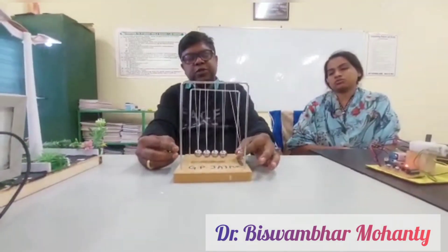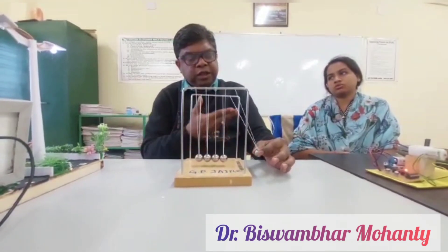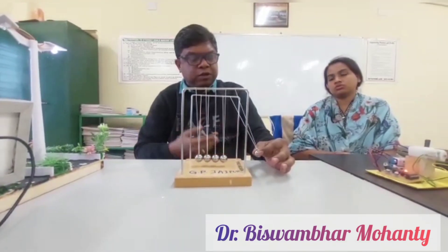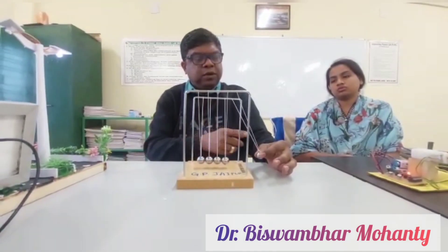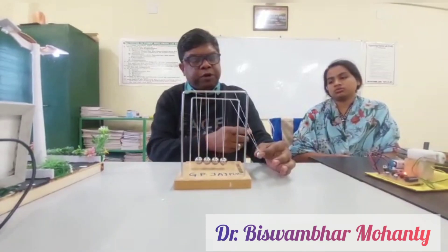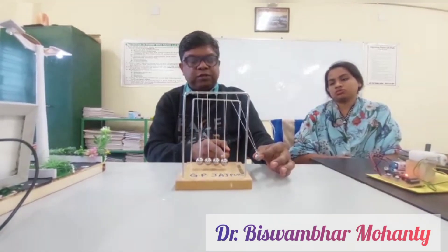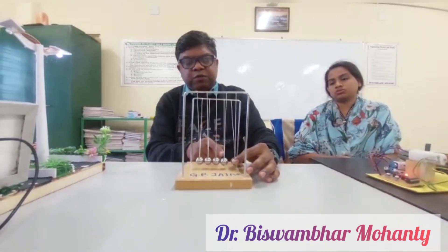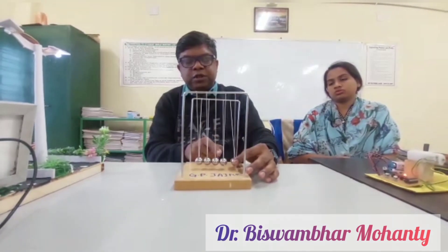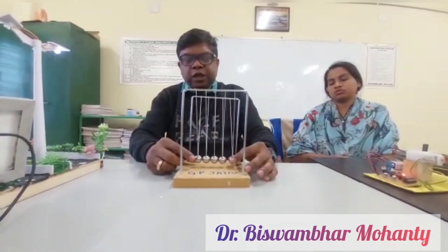If one ball is raised to a certain height, it gains some potential energy. When you release that ball, the loss of potential energy is converted into kinetic energy, and this kinetic energy is transferred to the second, third, fourth, and fifth balls.